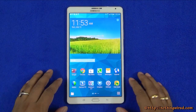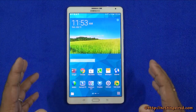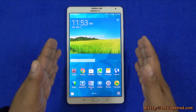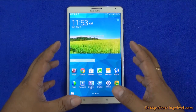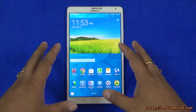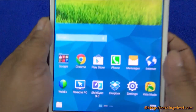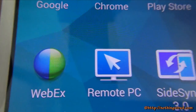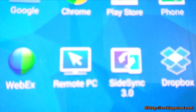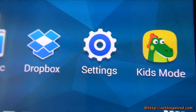The Galaxy Tab S 8.4 has an 8.4 inch Super AMOLED screen with an incredible resolution of 2560 by 1600 pixels — the same resolution as the 10.5 inch model but on a smaller form factor, so it actually has greater pixel density. Text and images are even sharper than on the 10.5 inch. To give you a sense of how crisp the display is, even looking from an almost microscopic distance with your eyelashes nearly touching the screen, there are no pixelations at all.